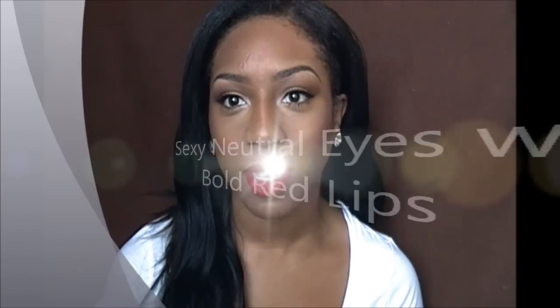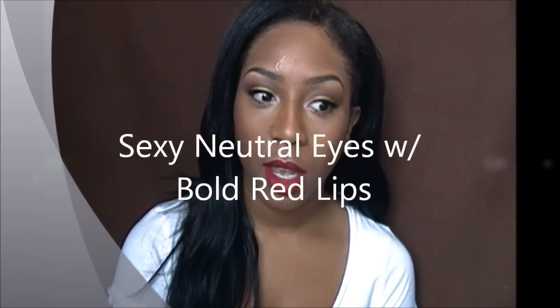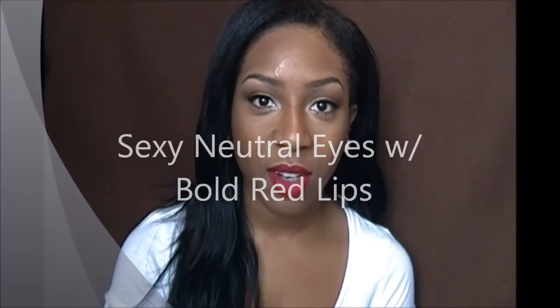Hey everyone, it's me, Endy, and today's video is basically going to be a tutorial on the look I had on in my elf haul video, because a lot of you requested to see a tutorial on it. I wasn't going to do one at first because I just thought this look was pretty simple, but now when I look at it, it is a really cool look.